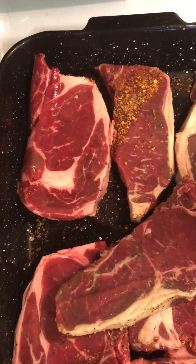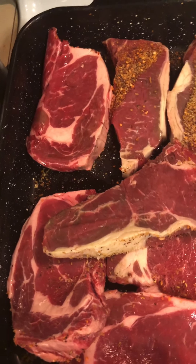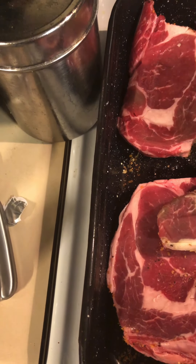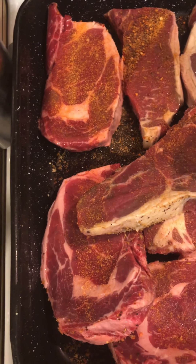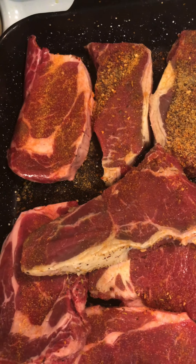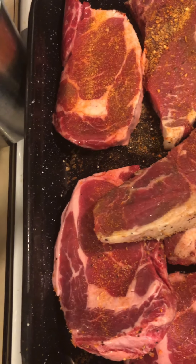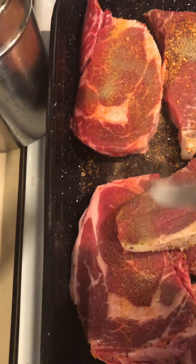Now we're gonna flip it over and get a little bit of Larry's and some black pepper on the back side.